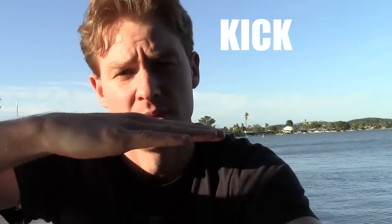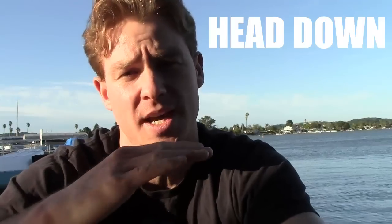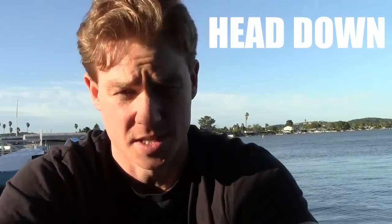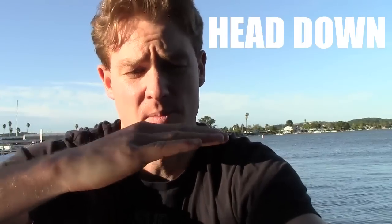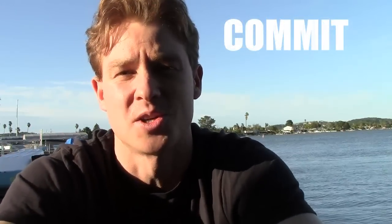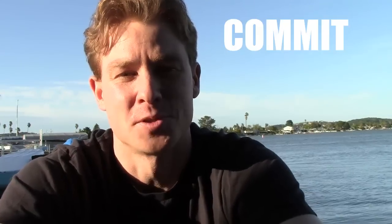So in summary, those are your three key takeaways. First, especially if you're behind the wave, make sure you kick hard and get that back half of your body and the board up a little bit higher and more even. Second, get your head down — if you're trying to catch up to the swell and you feel like you're behind it, get that head down so it lifts the back end of your board and body up out of the water even more. And third, make sure you commit and catch that wave — you've got to want it.